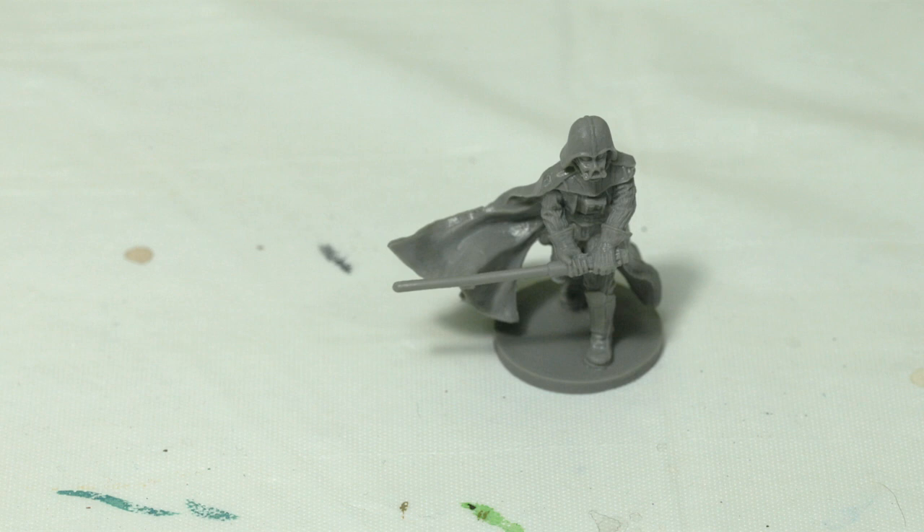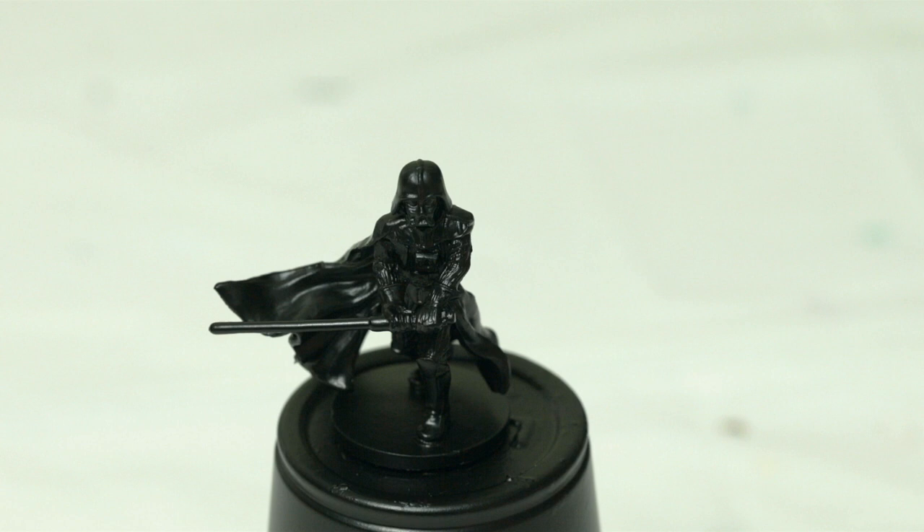To begin, we're going to prime him with black. If you want, you can look for my other episode on how I prime miniatures — if you have any questions on how I prime these, go ahead and check that episode.